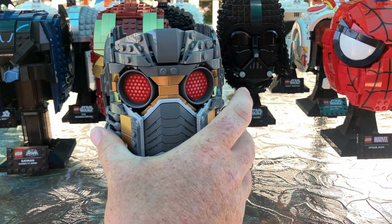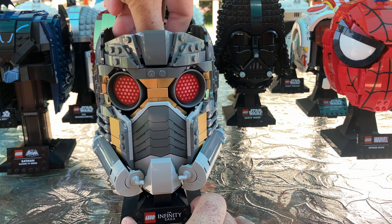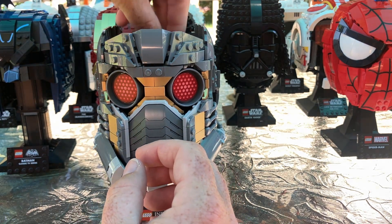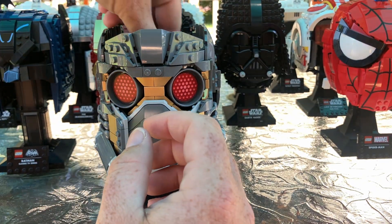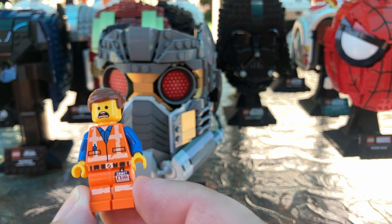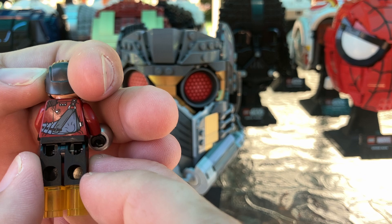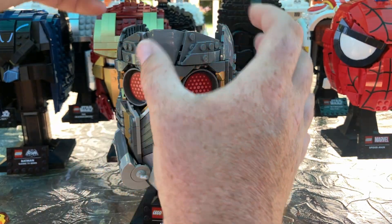Now we have Star Lord — what was dubbed the most expensive pencil holder possible. Let me find the minifigure for Star Lord. This is Star Lord, but he doesn't have his helmet on, so that's kind of pointless. Wait, this isn't Star Lord — this is Owen. Hang on — this is Emmett. Got it — this is the Star Lord minifigure. That's his helmet — pops on there like that, hair comes off the top. Boom. Star Lord minifigure to go with the helmet.